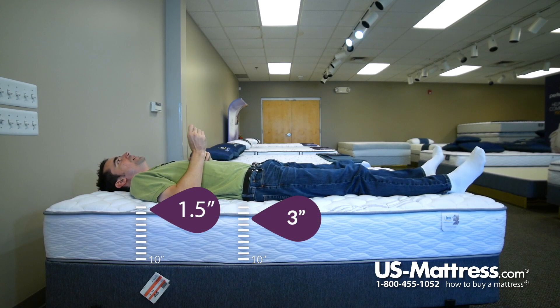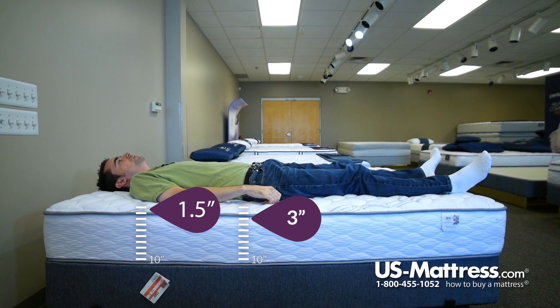This mattress is kind of a thin mattress. There's not a lot of comfort padding layers, but it does have a pretty pleasing overall feel, in my opinion. If your body type is like mine and you like a firm yet comfortable mattress, this might be a good choice for you.